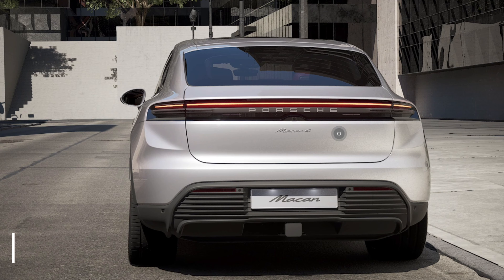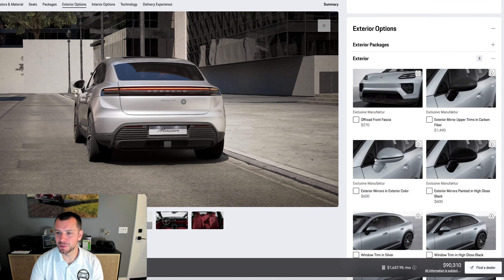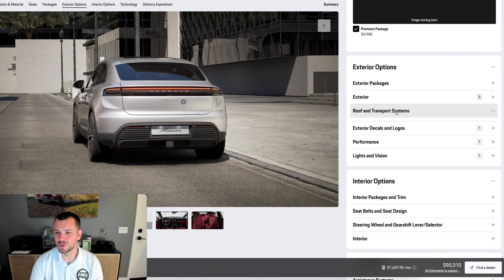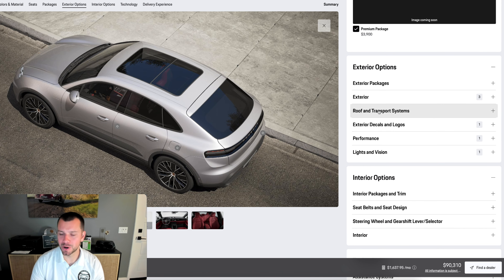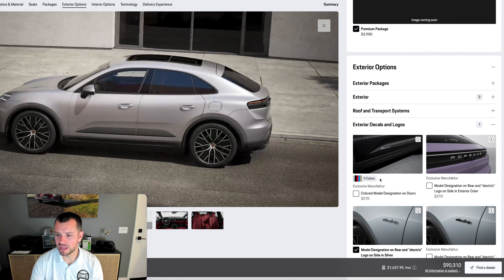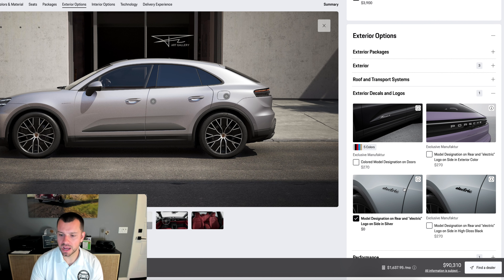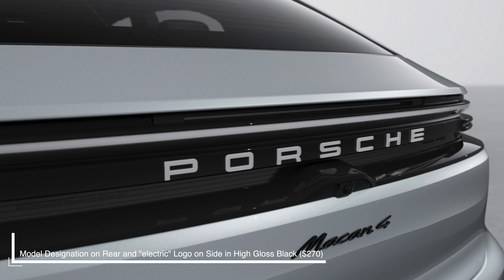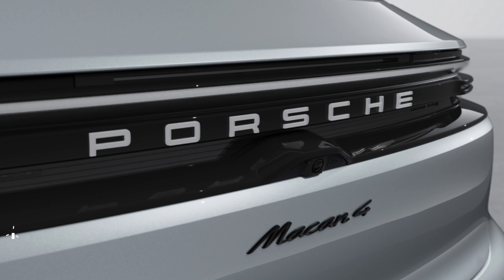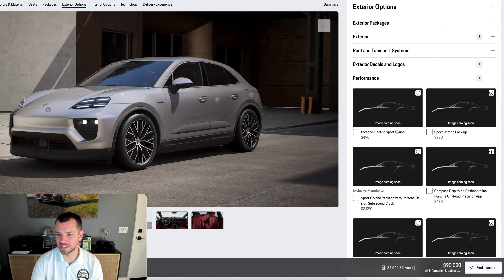Door handles in high-gloss black — depends on how I'm building the car, but we're not doing it as part of today's build. I'm not going to be doing the roof rails either — you can put crossbars, surfboards, all that kind of stuff on them. We've got the model designation on the side where it says 'electric' — you can change the color. Right now it's in silver; I'm actually going to change it to black because I tend to like things blacked out. You can always remove it later if you don't like it. Isn't it cool to see those lights on in the 360 view?